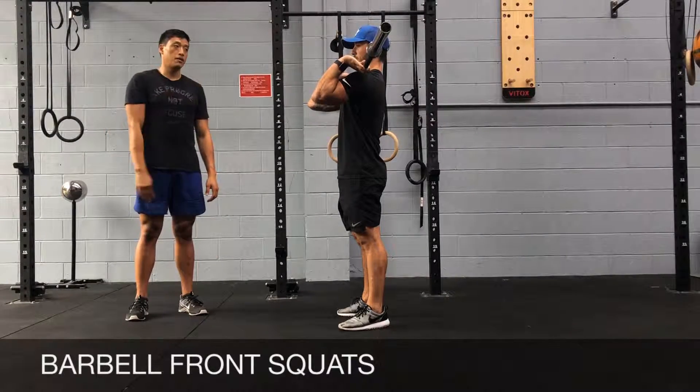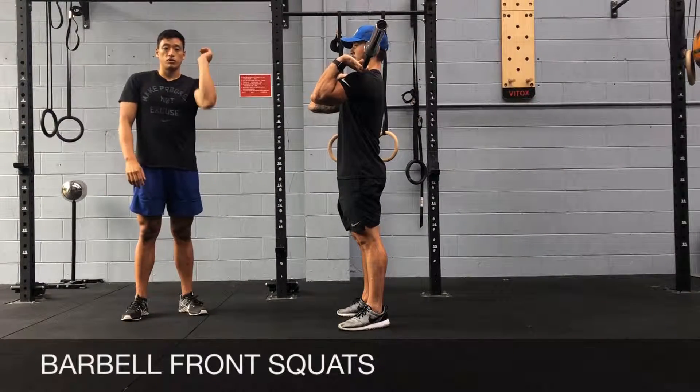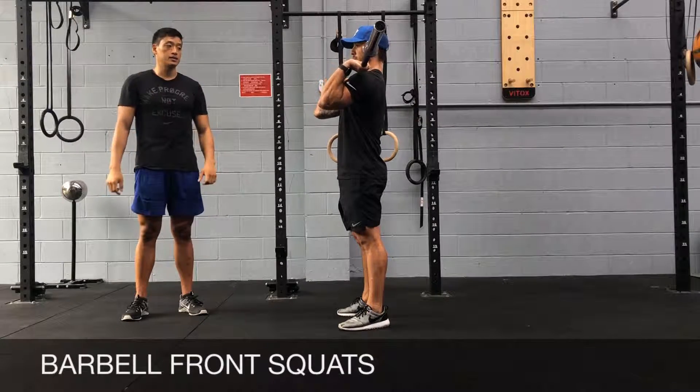There are two ways of gripping the barbell. You can rest it on your fingertips if you're struggling with your shoulder and wrist mobility, or you can get a full grip, ideally if you can.